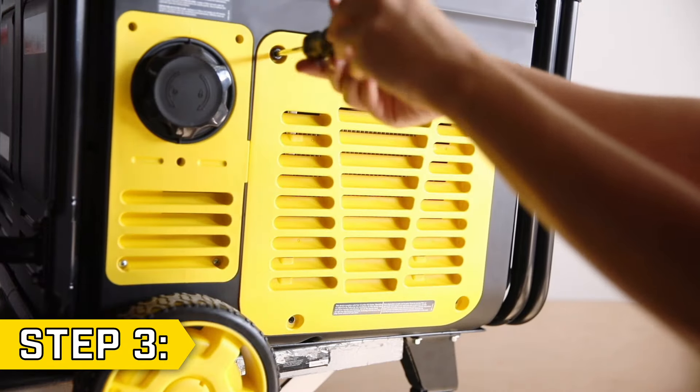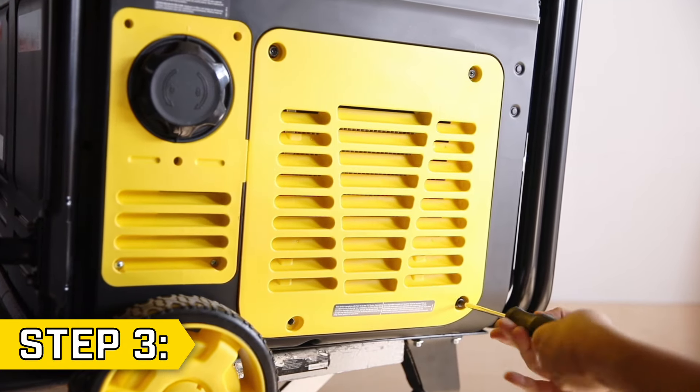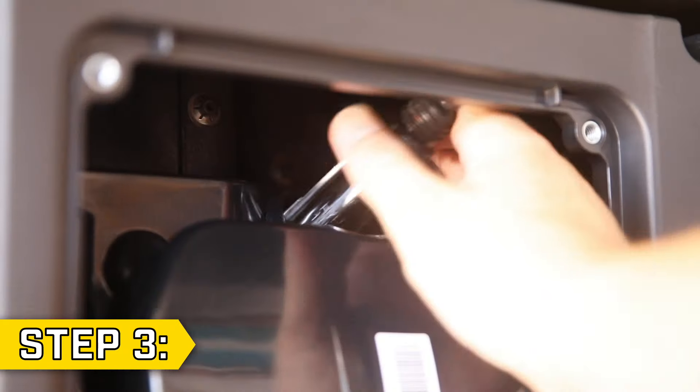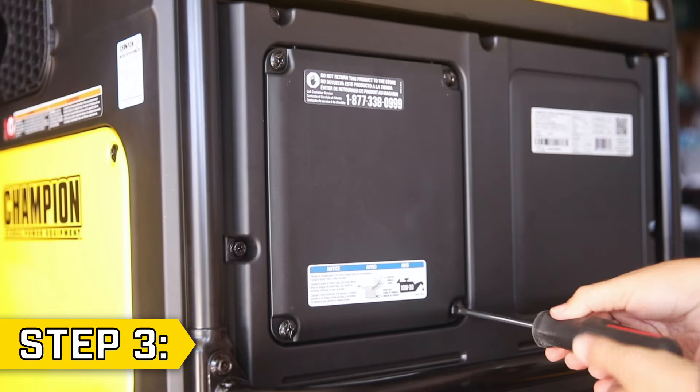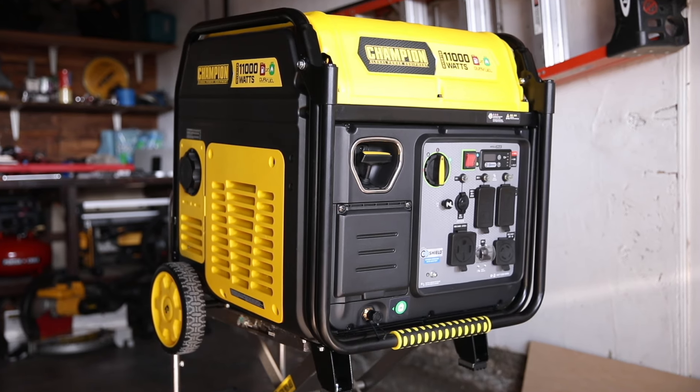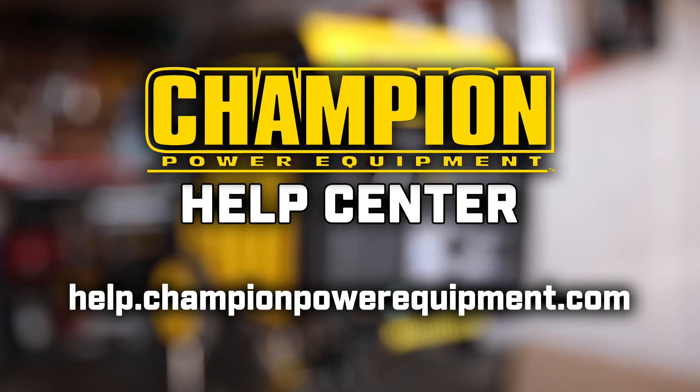Step 3. Replace the side panel and tighten all four bolts to secure it in place. Reconnect the battery and replace the battery access panel. Then lastly, reconnect the spark plug cap and reverse these steps to convert your unit back to bonded neutral. For more help guides, visit the Champion Help Center at help.championpowerequipment.com.